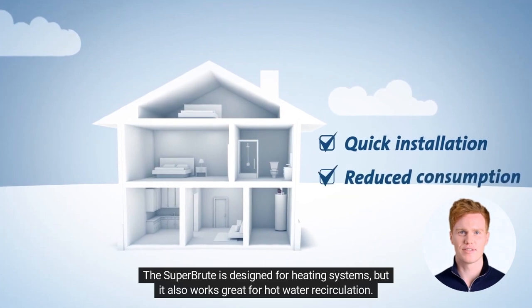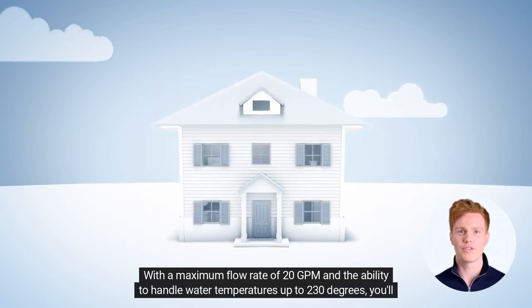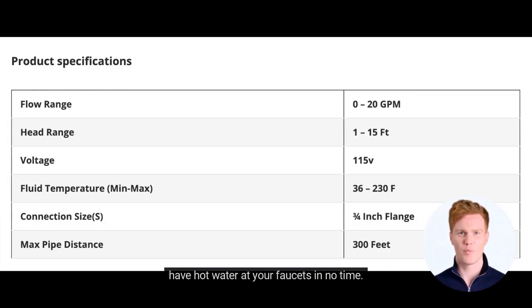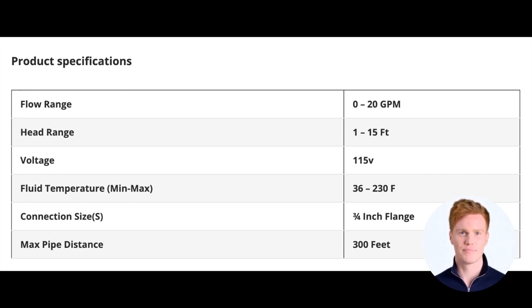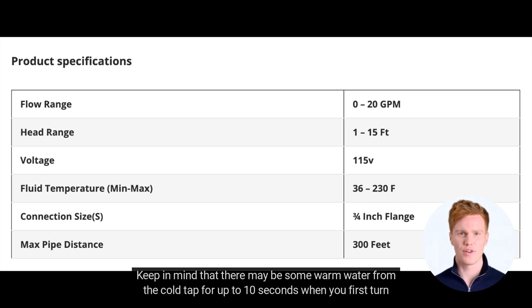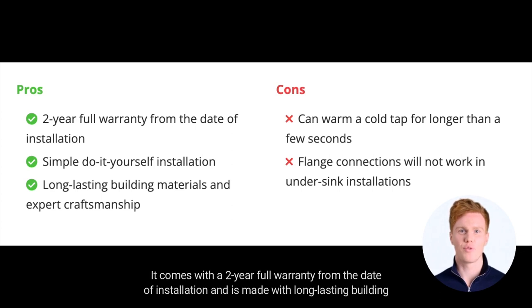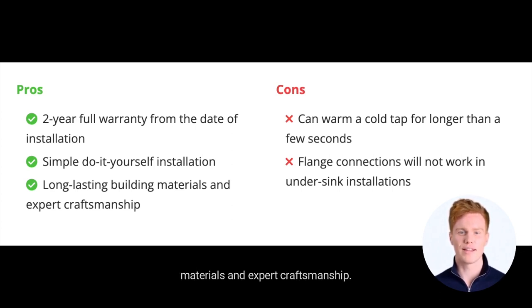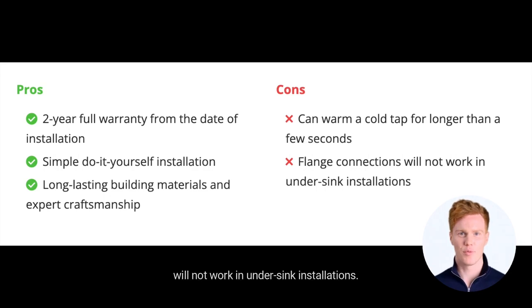The Super Brute is designed for heating systems, but it also works great for hot water recirculation. With a maximum flow rate of 20 GPM and the ability to handle water temperatures up to 230 degrees, you'll have hot water at your faucets in no time. Installing the pump is simple — just place it above your water heater tank and install a comfort valve on the sink furthest from the tank. The return line will complete the loop and provide you with instant hot water. It comes with a 2-year full warranty from the date of installation. The only downsides are that it can warm a cold tap for up to 10 seconds and that flange connections will not work in undersink installations.